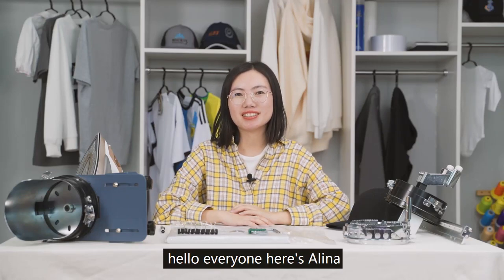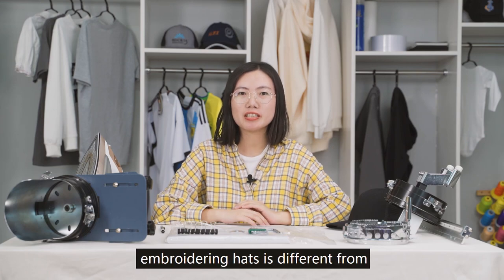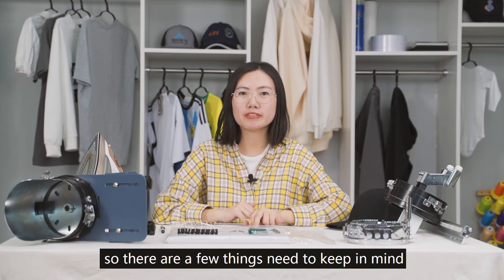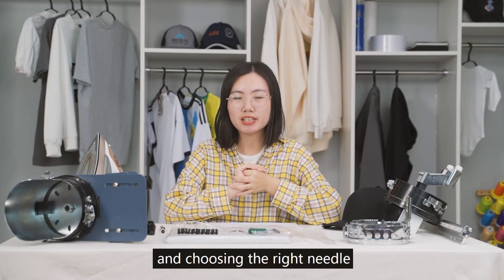Hello everyone, here's Alina. Today I'm going to teach you some tips on embroidering hats. Embroidering hats is different from embroidering regular clothes, so there are a few things you need to keep in mind: the hat setup, the tension adjustment, and choosing the right needle.